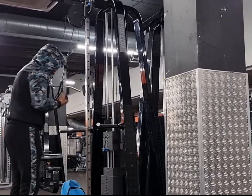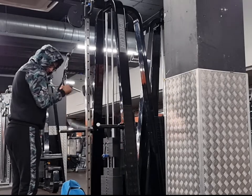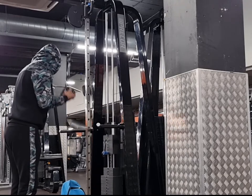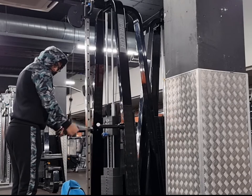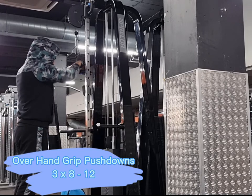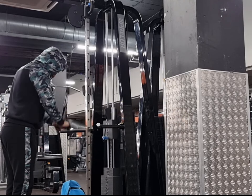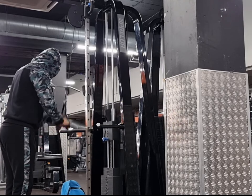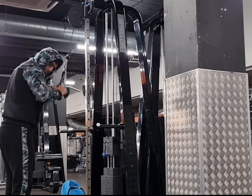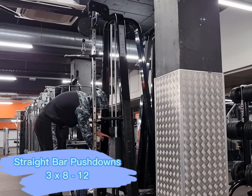The next exercise is the underhand grip push downs. It's got the same technique but just underhand. I feel like doing underhand with these clips is better than doing it with the straight bar. We then go straight into overhand push downs - this is a superset - and I feel like using these clips puts less stress on the wrist.